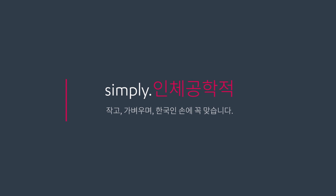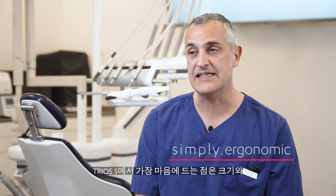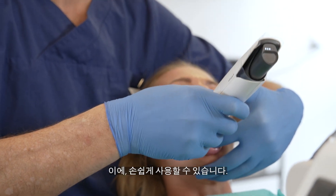My name is Eddie. I'm Mona. My name is Karsten Block. What I like most about the Trios 5 is the size. It doesn't weigh as much. It's maneuverable.